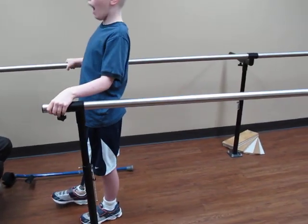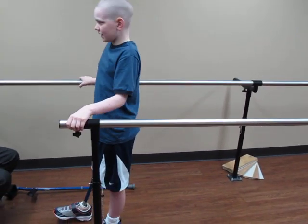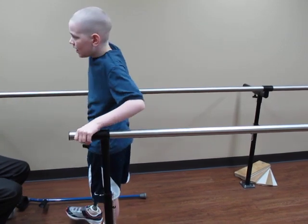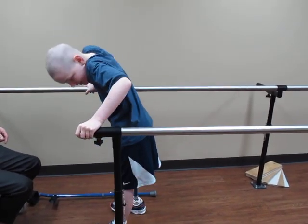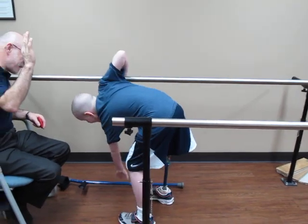All righty. So I'm going to let you go. Thank you for coming in today. And let's see you in Florida — have some fun down there. All righty. Have a nice day.